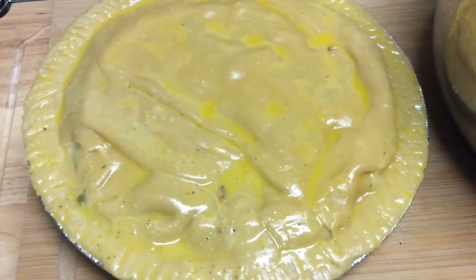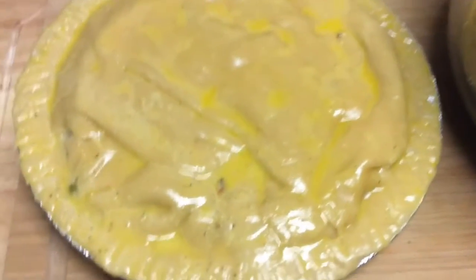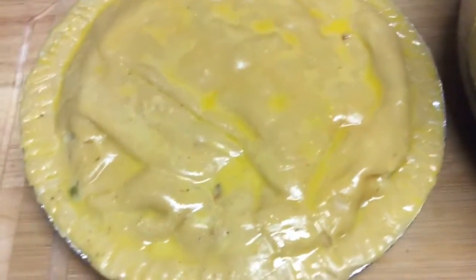Hello and welcome back to Patty's Kitchen. This is the finished product of the chicken pot pie.